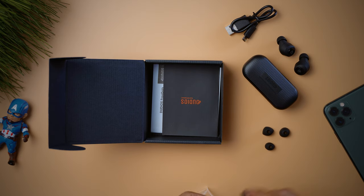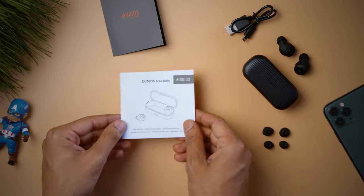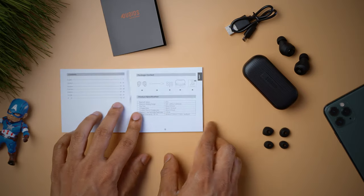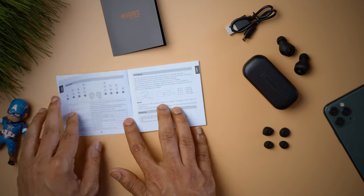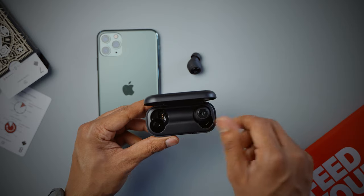There are also two more pairs of ear tips in small and large sizes — the medium ones are already attached on the Free Dots. Last but not least, there is a small booklet with warranty and service info, and a user manual which has a lot of useful information if you are just getting started.